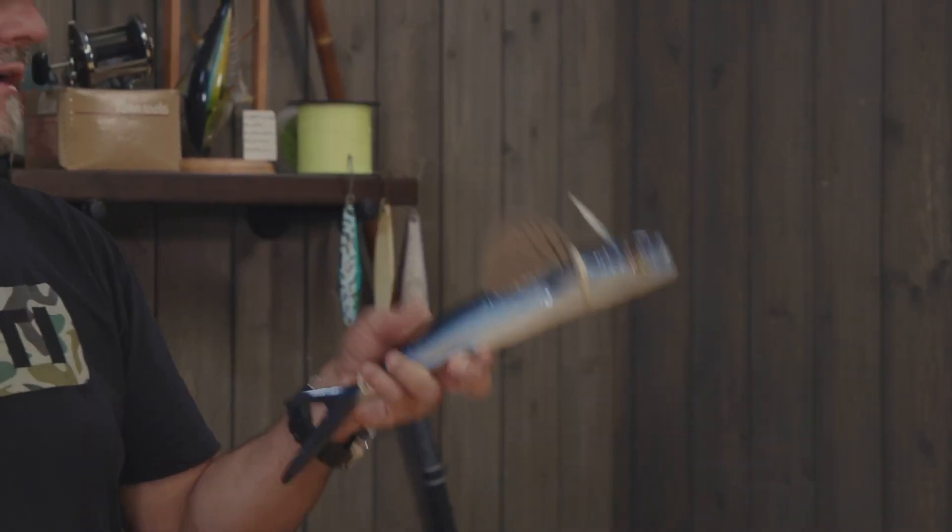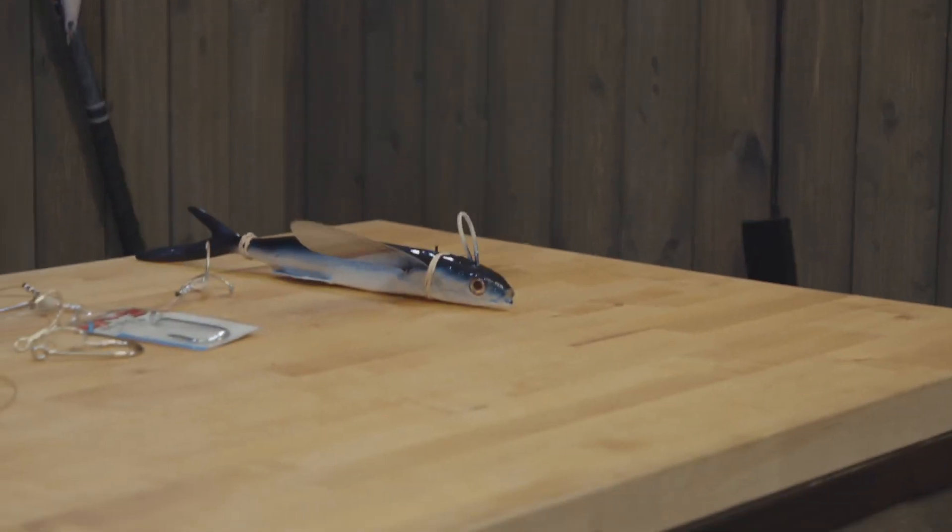Hey guys, Ollie here from Local Knowledge. Today I'm going to show you a refinement of a rig we've been using for a long time — the dead flying fish rig. I didn't want to stink up the studio with a real dead flying fish, so for this example we're going to use a California flyer.